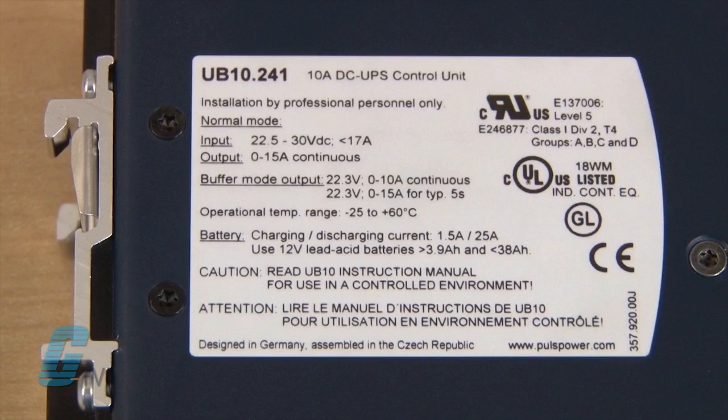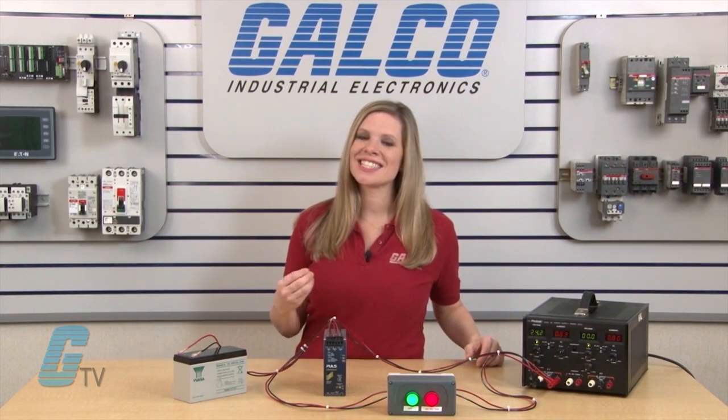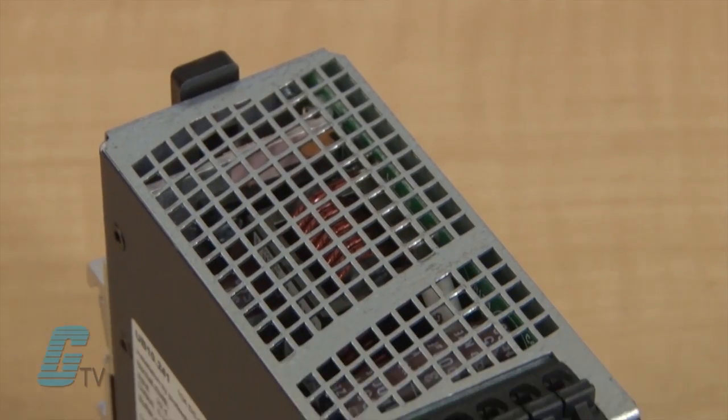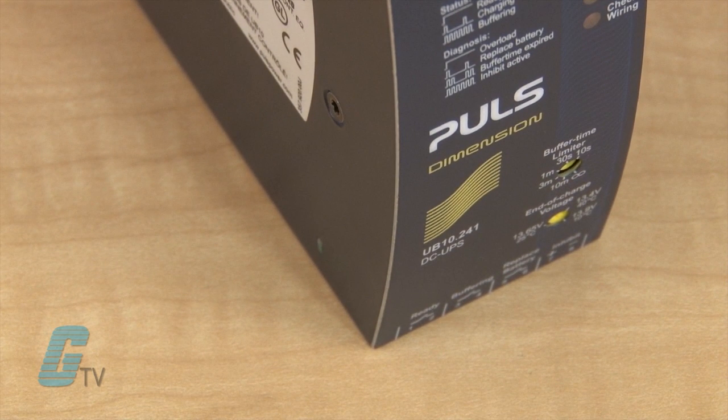For the appropriate UPS system, you will need to find out the voltage required for the existing device or devices needed to be backed up, as well as the amount of current required. The voltage should be the same with all devices in the system unless the devices are wired in series to the UPS. To size the power supply for current, you will need the sum of all the current from the devices to be backed up.